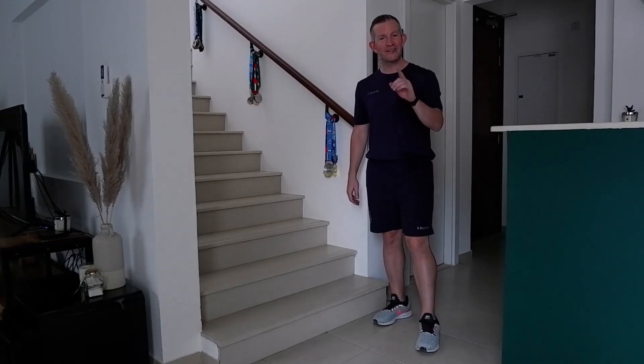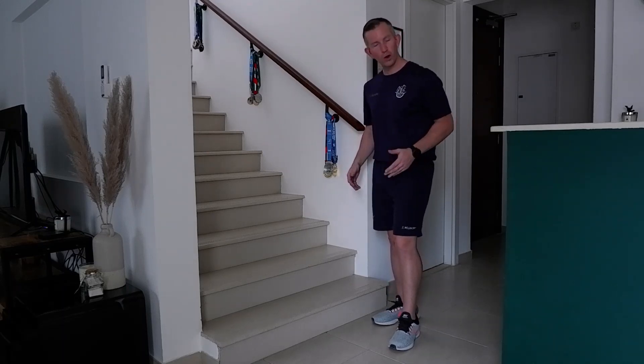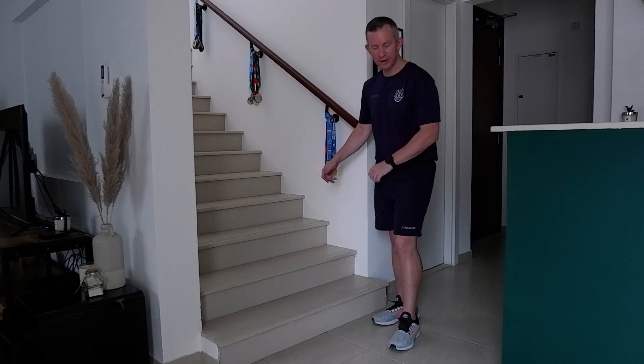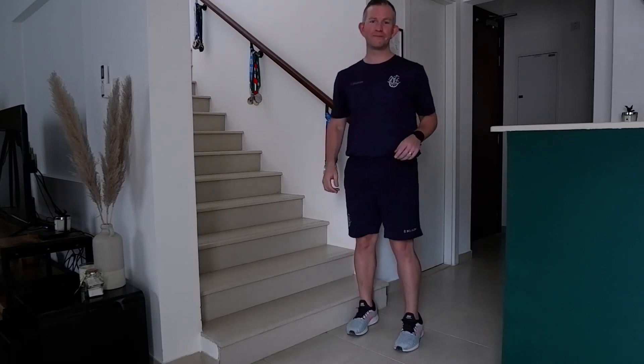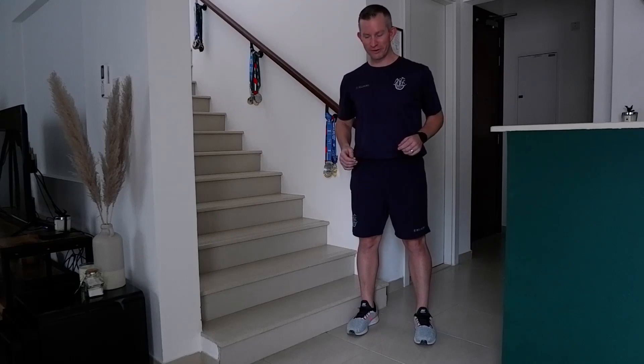Hi NLCS, today's Beat the Teacher challenge is the step test. All you need is a step. Make sure you're wearing trainers for this one. This is a test of lower body muscular endurance.